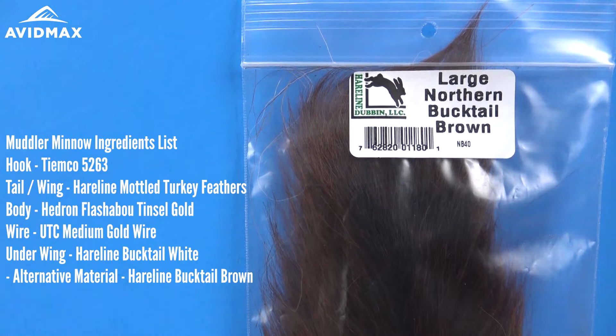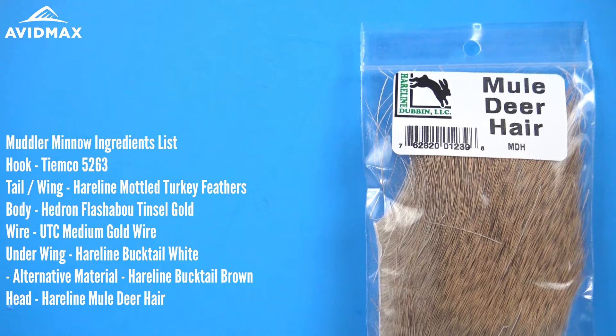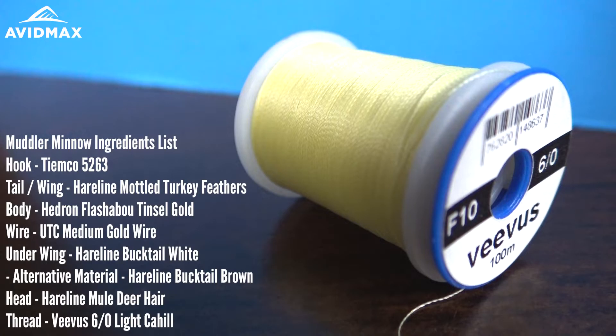Then for underneath the turkey feathers, I'm going to use just a little bit of bucktail — I'm using the white, but I'm going to pull from the brown section of it for this pattern. Then we'll finish it off on the front with some mule deer hair spun on the front to make the head. The thread we're using is 6-0 in the light Cahill.